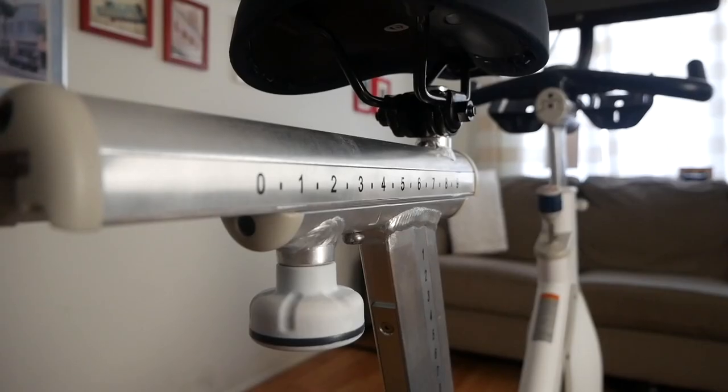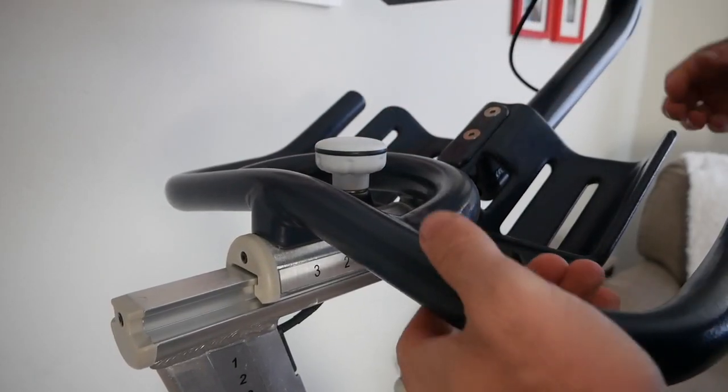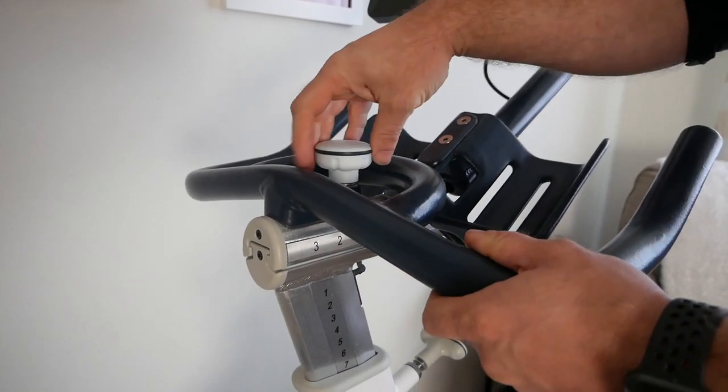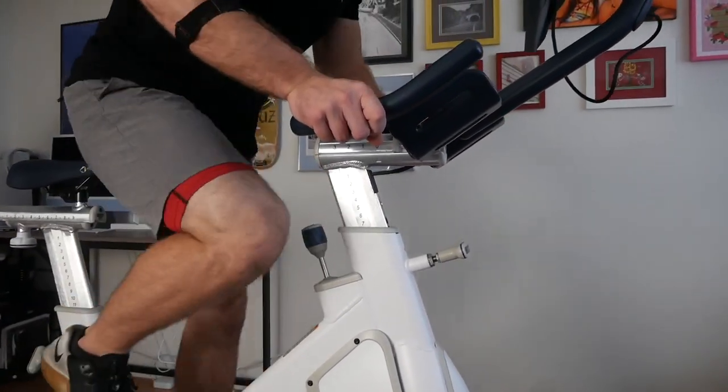The adjustment systems on the Mix 2 bike are pretty sweet because most bikes offer a three-way adjustment system, meaning you can raise and lower the seat, move the seat forward and backwards, and raise the handlebars up and down. But here there is a four-way adjustment system because they've added the ability to adjust the handlebars closer or farther away. For those who are pretty short or really tall, you're going to appreciate this. My wife, for example, is four foot ten, and on other bikes we typically have to buy additional accessories, some costing over $200, to bring the handlebars closer so she can be in a comfortable position.